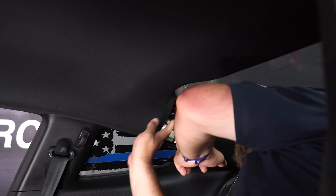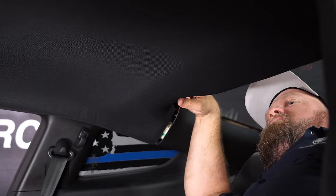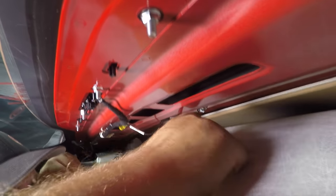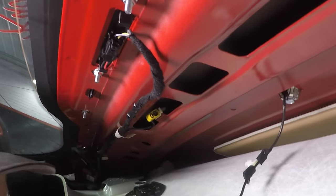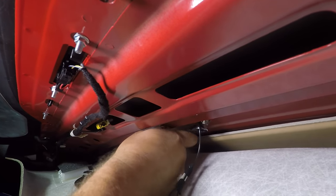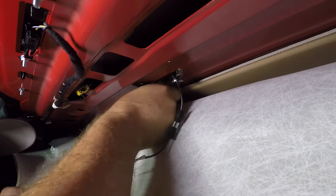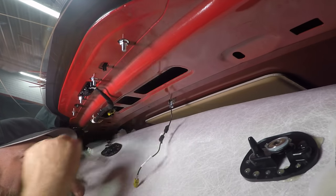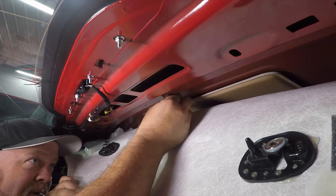To pull it down, just get your hand up behind here. Slide your hand up and give it a little pull, and the magnets will pop up and you can see. Okay, this is your antenna here. We're going to start by just popping off the plug, and then just remove this 10 millimeter here. Pull the little metal tab off and you can push it right through the top.